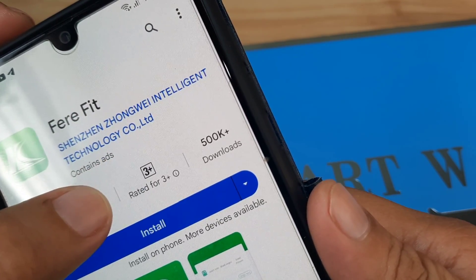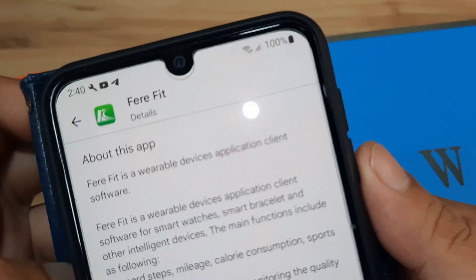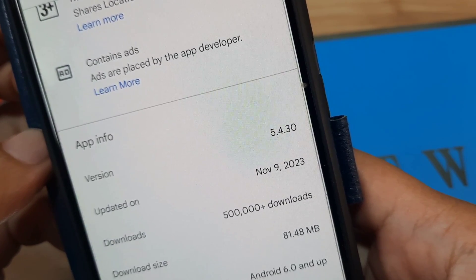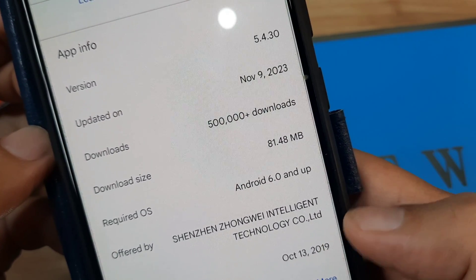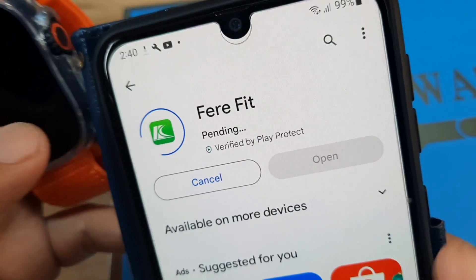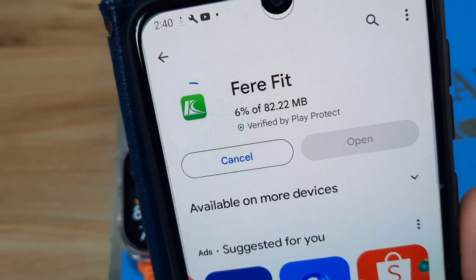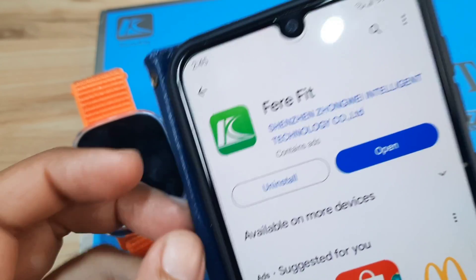The app is from Shenzhen Zhongwei Intelligent Technology with over 500,000 downloads. FairyFit is a wearable devices application client software, updated November 9, 2023, version 5.4.30. It was released October 13, 2019. Let's install the application — it's around 21 MB, so let's wait for the installation.